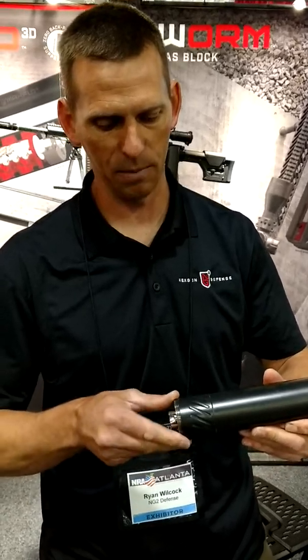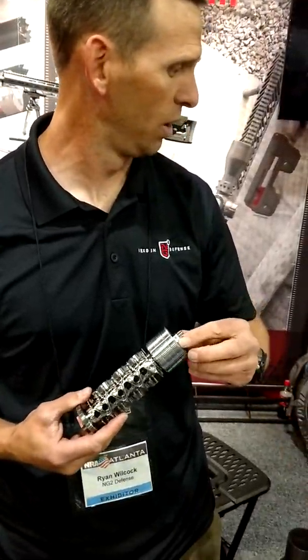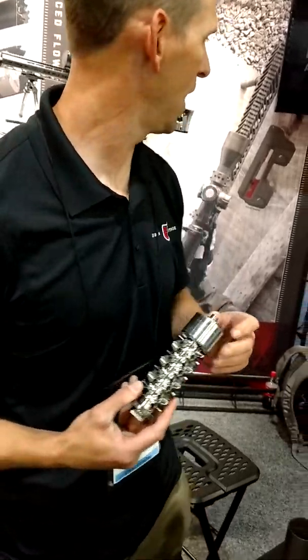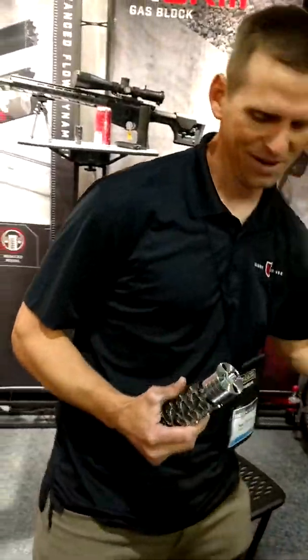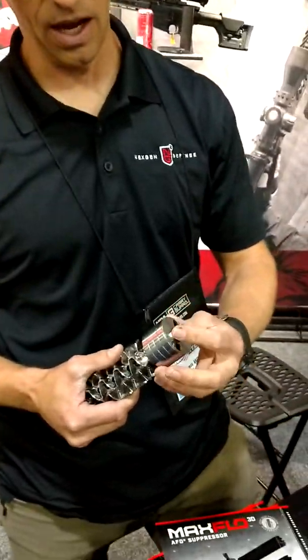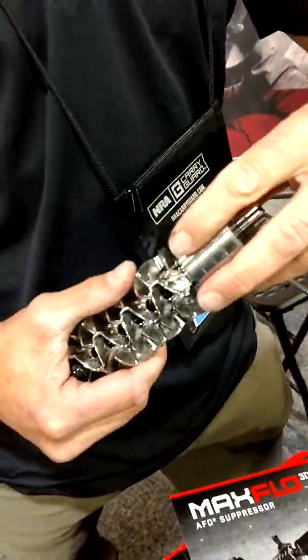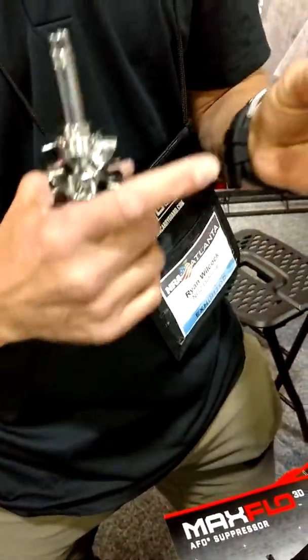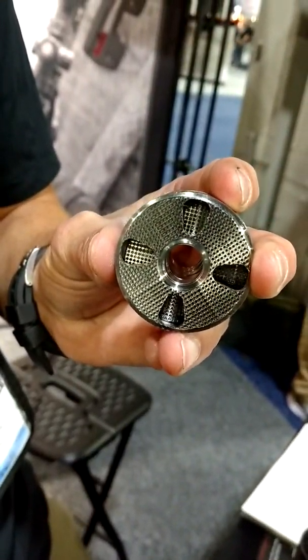I'm going to go ahead and take this apart. It's user serviceable — it does require a special tool called a wrench. So I'm going to take this down into its individual parts for you. These are shredder baffles, and you can see the waffling there on the face. Think acoustical panel — that just breaks up the sound wave.